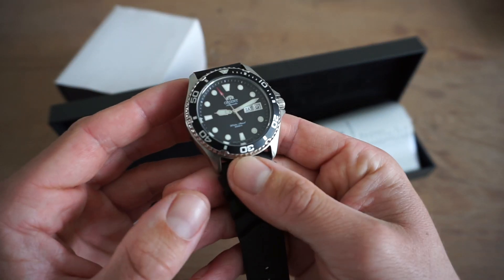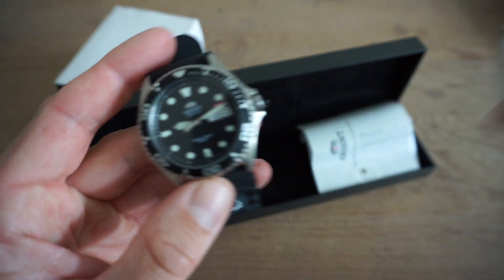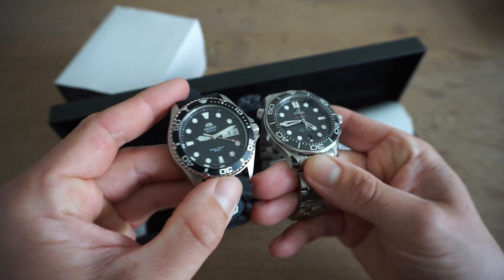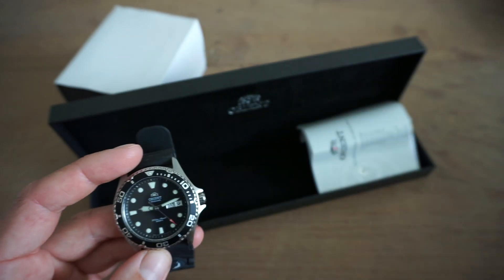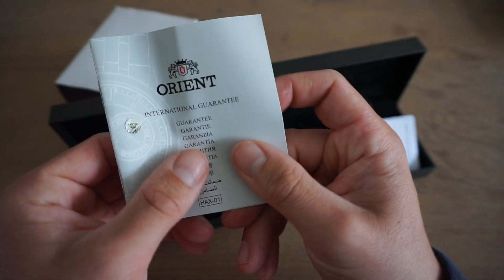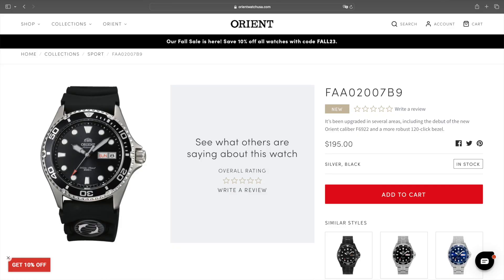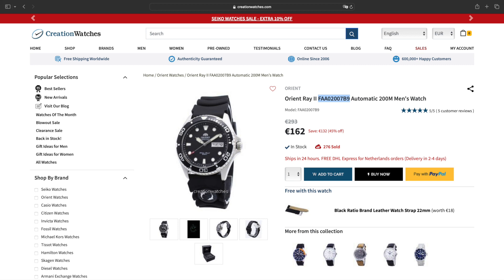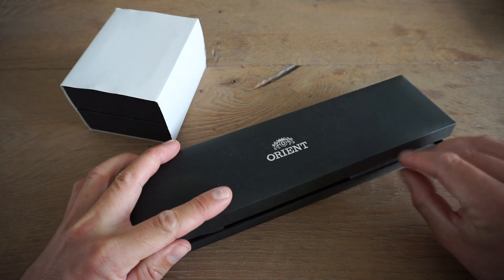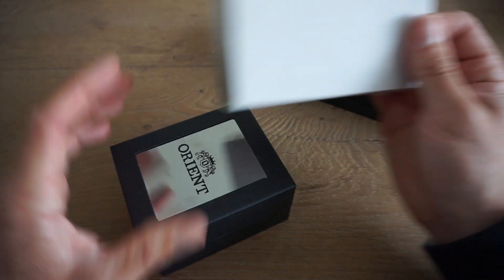Here we have the black version. As you can see it comes on this rubber strap. It's a beautiful watch and it resembles just a little bit the Omega Seamaster Diver 300 in terms of that bezel. The box is quite nice — it comes with a warranty and a tag. I'll put the reference in the description. I purchased this watch on Creation Watches but you can also find it on Amazon, usually with some nice deals.